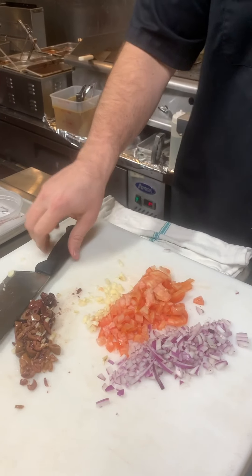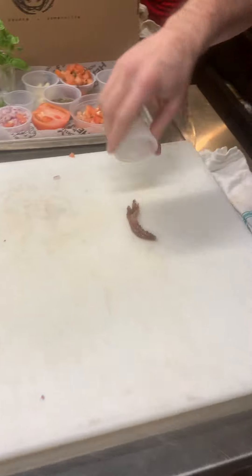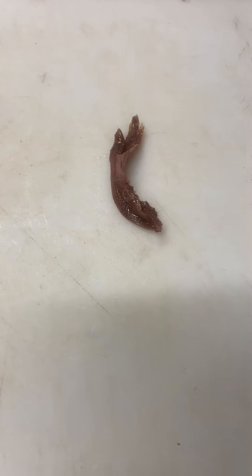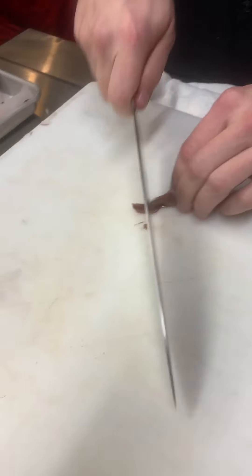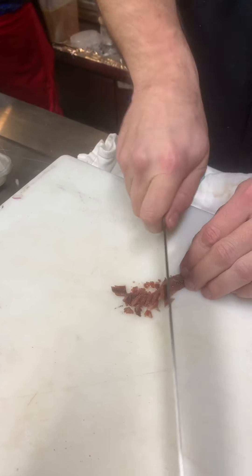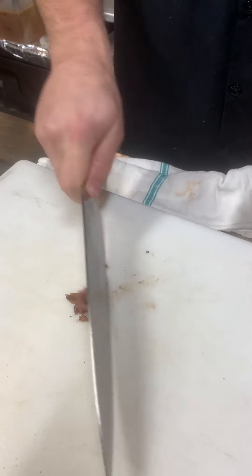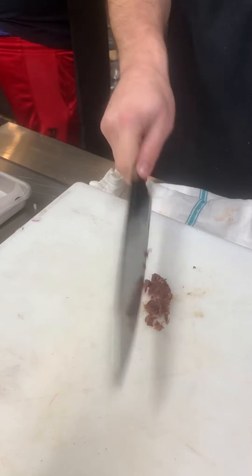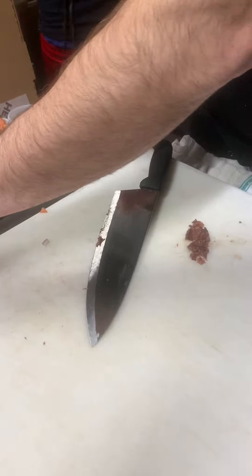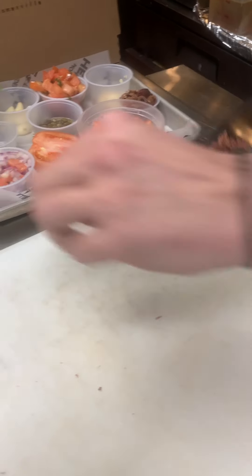Now: onions, tomatoes, garlic, and olives. I cleaned off the cutting board, got a couple little anchovies here, and we're just going to give those a little chop. We'll put that into a little container for when we're ready.